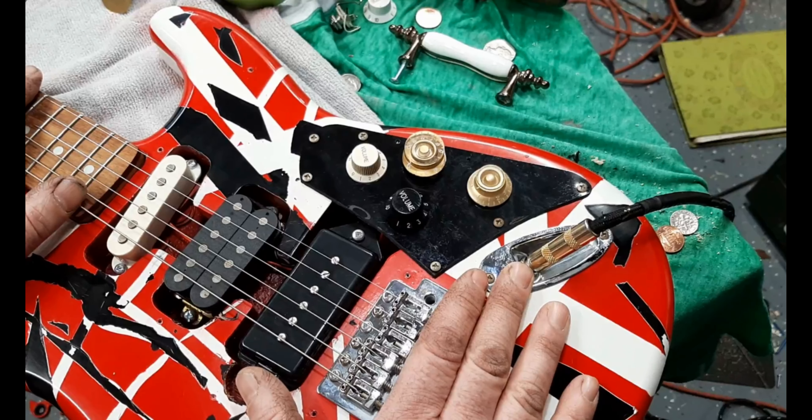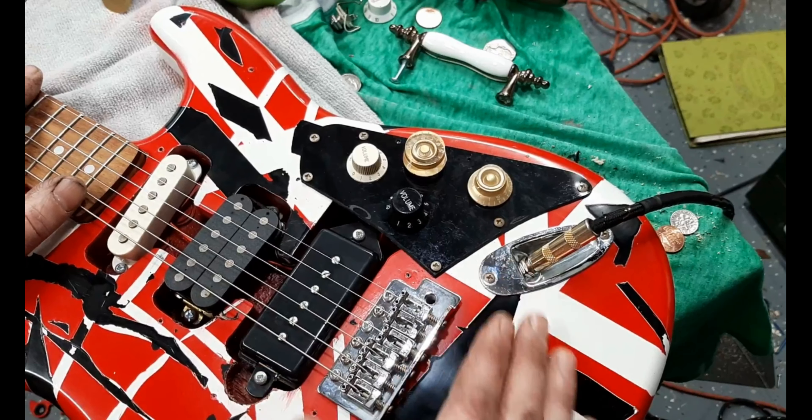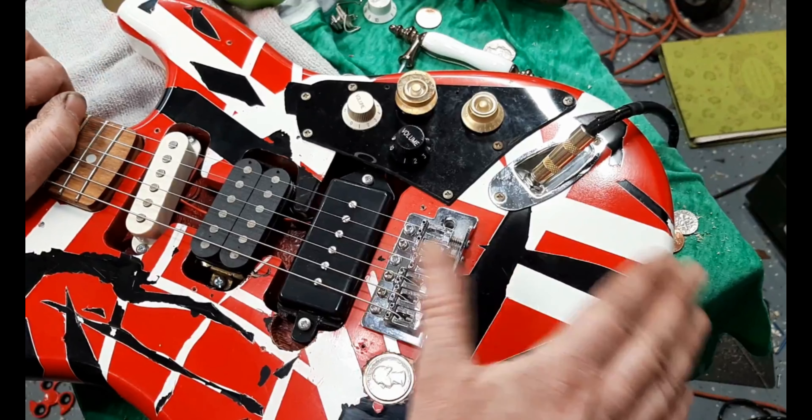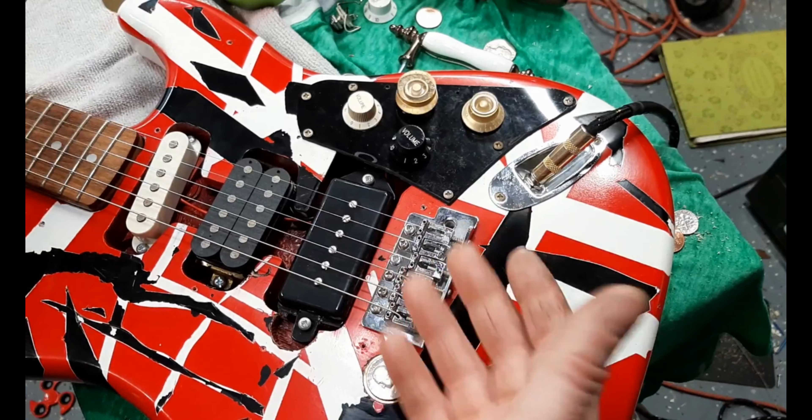It was never a really great-playing guitar but it plays pretty well now. The brand was Stag, and someone gave it to me to do whatever I wanted with — basically to use for parts.